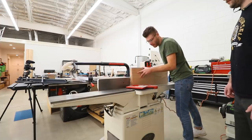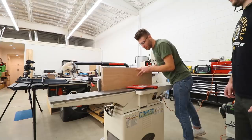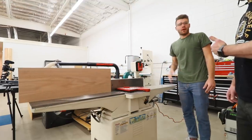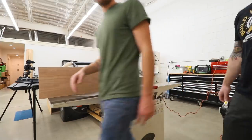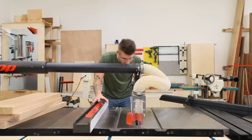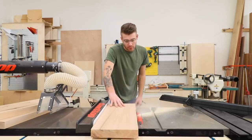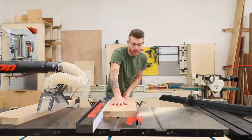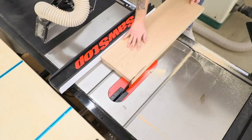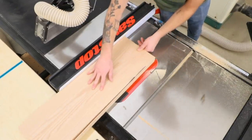Each pass took a little under a 16th of an inch, so after that second pass on each of the boards we had a good square edge. I referenced that square edge on the table saw fence and cut each board to its final width, making sure all three boards are the exact same size and that both edges are perfectly square.